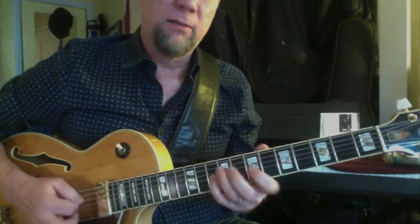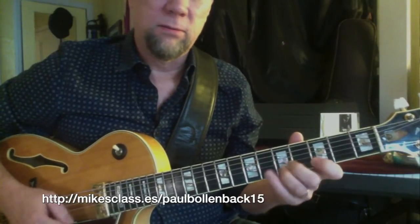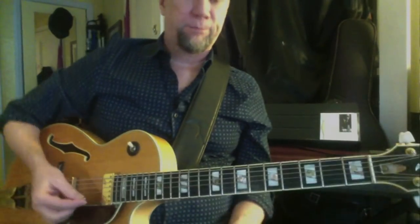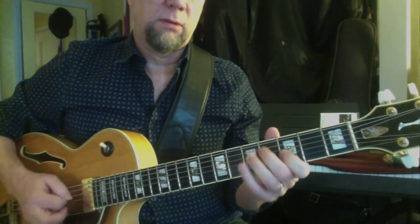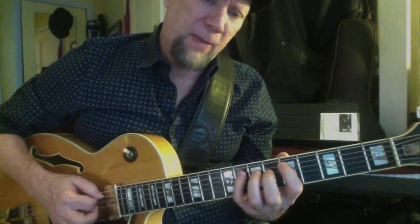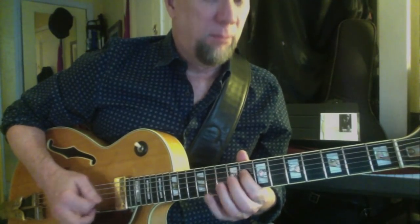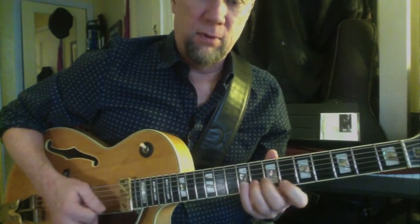I'm going to take the rhythm and put it in with the track. Also, thinking about the left hand — what are we doing here? The idea of just one attack followed by a hammer-on or a pull-off is a great way to get around the neck without stressing your right hand. I'm really trying to do it all into the downbeat. Sometimes doing the opposite — you can hear it doesn't feel quite the same.